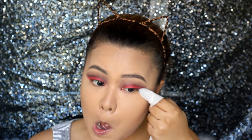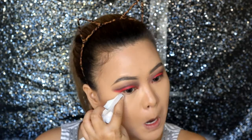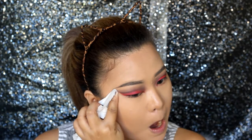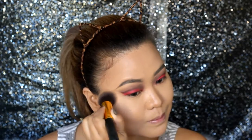Then wrapping a wet tissue on my index finger, wipe off the edge of the eye makeup like so to create a flick. Apply concealer as needed and line your eyes.